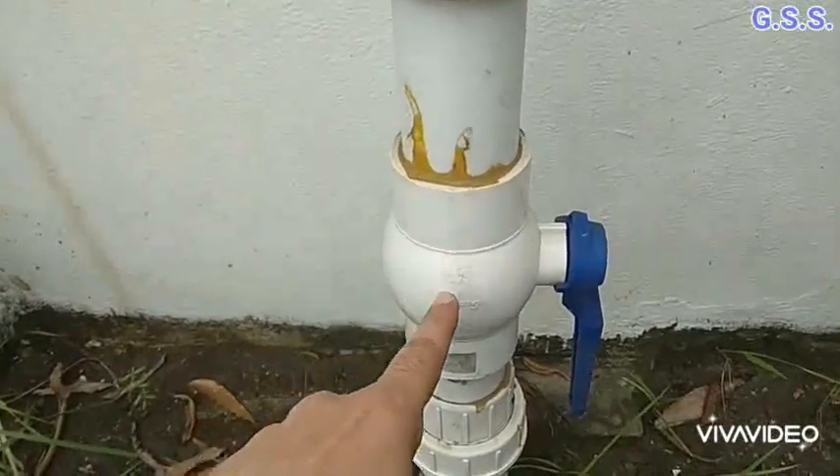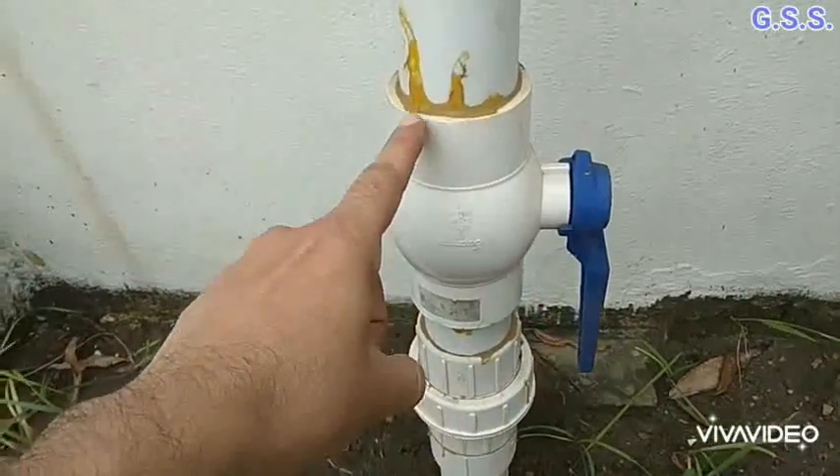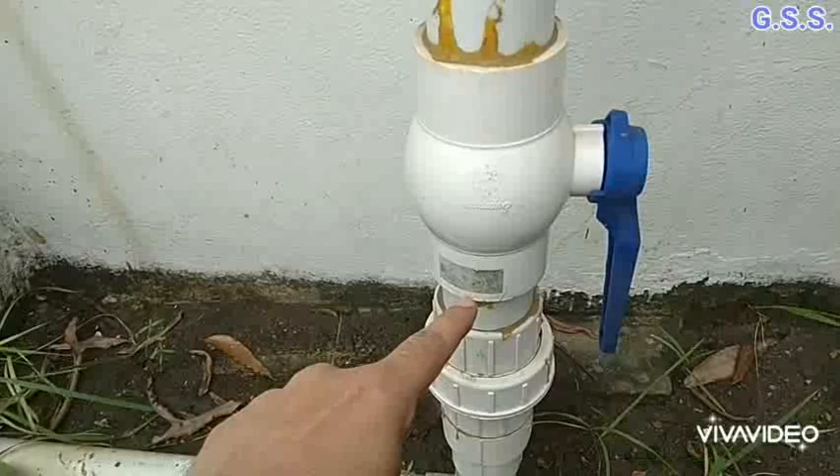This is a lever-operated PVC ball valve. Both ends have female threading for joining with the pipe.